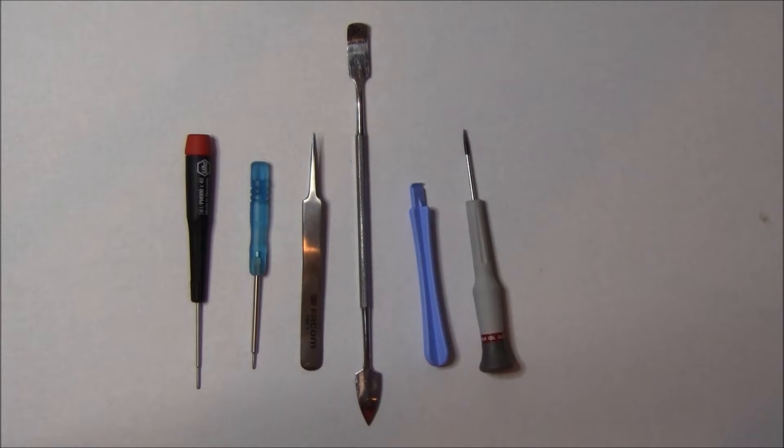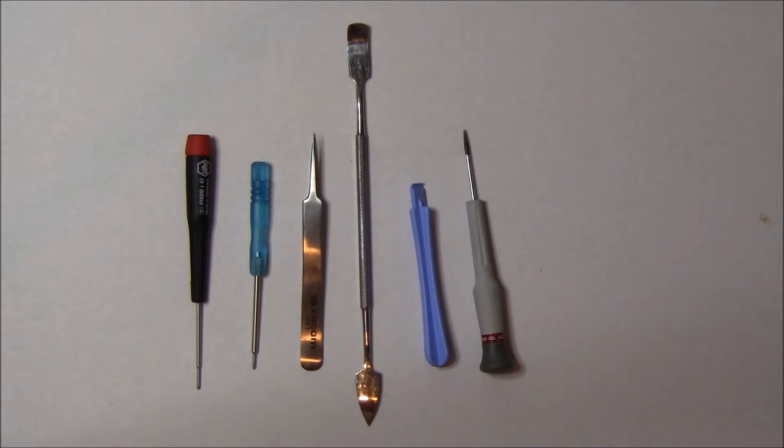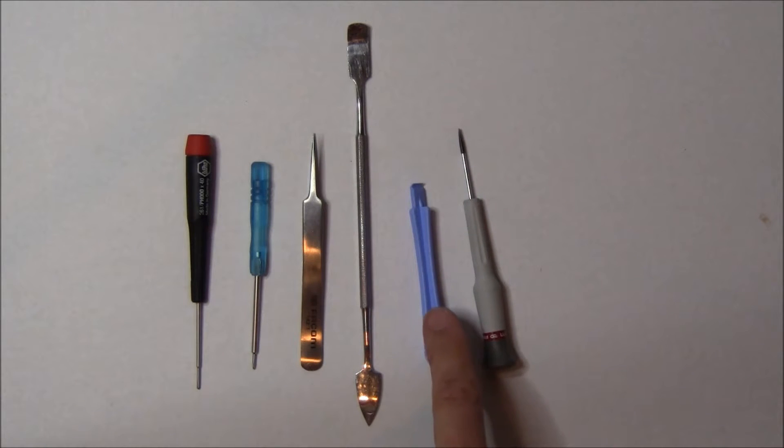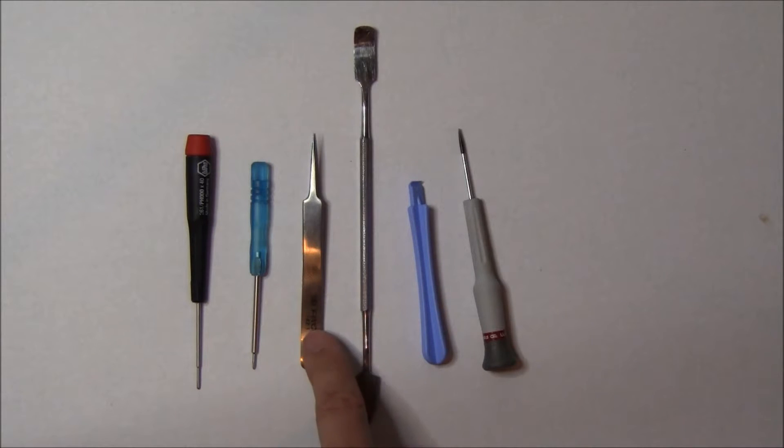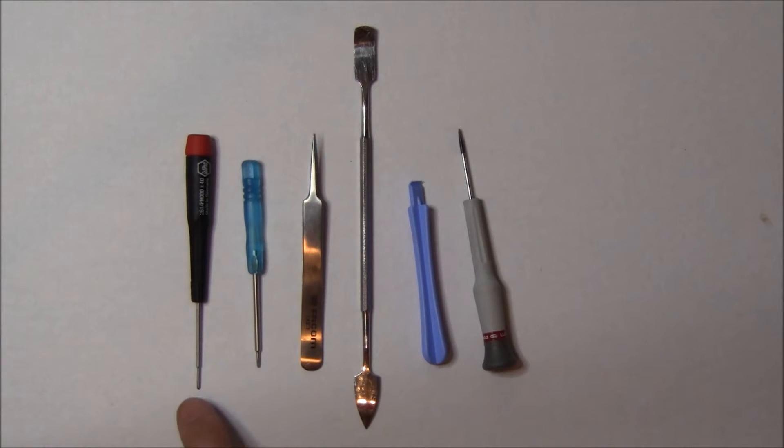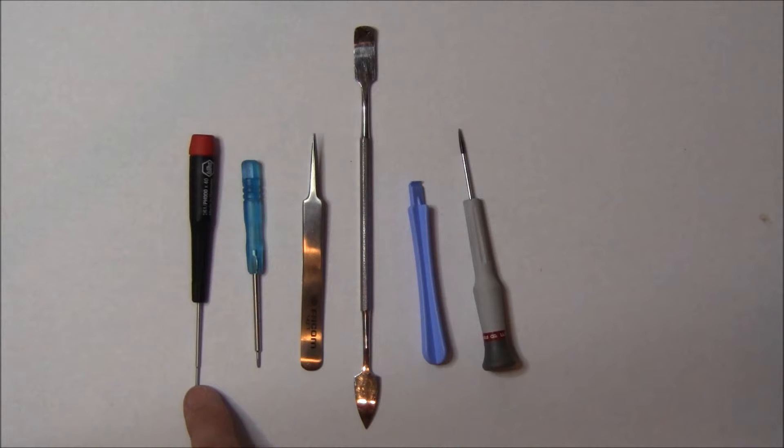We're going to take apart the iPhone 4S today. You'll need five tools: a flat-bladed screwdriver, a blue pry stick, a spudger, a pair of tweezers, a pentalobe screwdriver, and a triple-zero Phillips-head screwdriver.